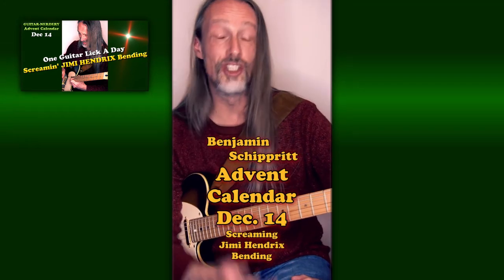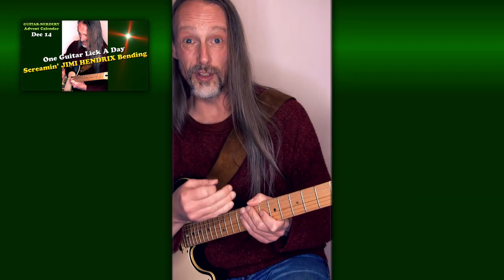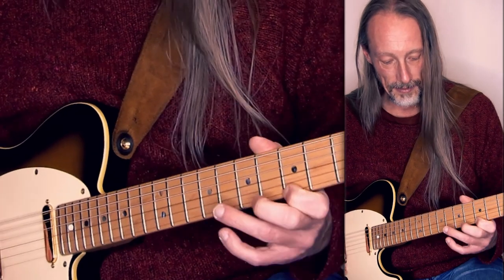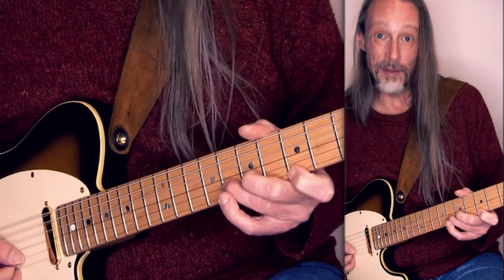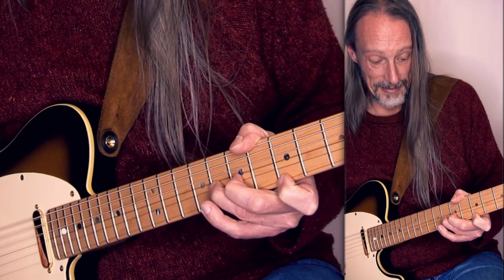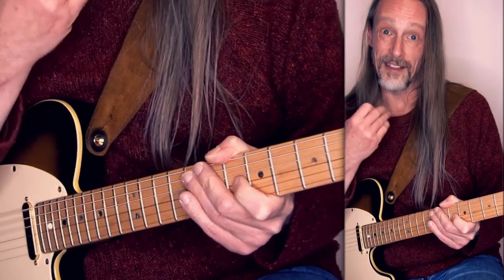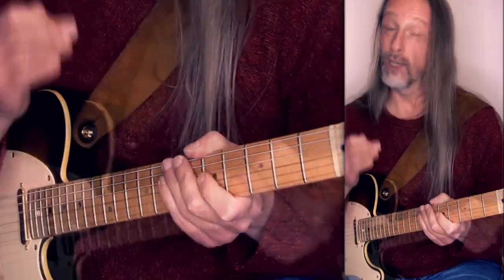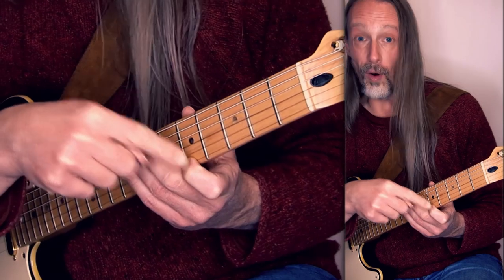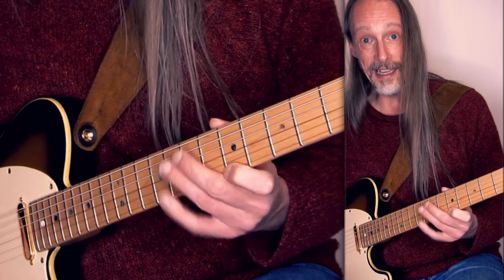Hello. I'm calling this Jimi Hendrix bending, because when I hear it, it reminds me a lot of him. It's played on two strings. I'm in the key of A, fretting the A in the fifth position on the high E string, and also the G on the B string — and then bend it to the A. And on the way up you hear there's a lot of dissonance, and that gives it a lot of power. And when you want to use it for an ascending movement, you can orientate on your index finger and play just a scale — I'm playing here the Aeolian scale.